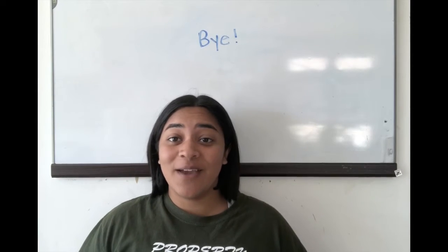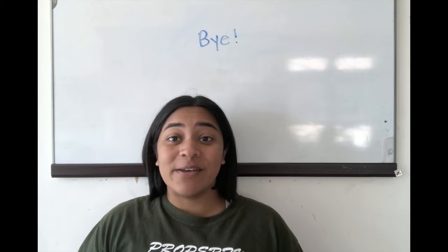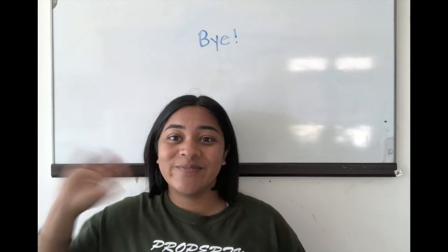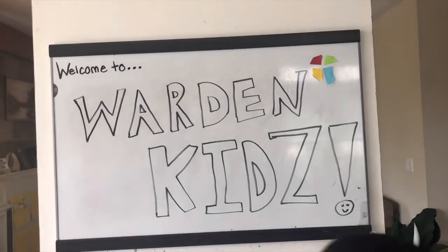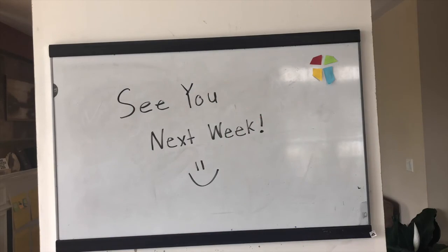Thanks for joining us this week at Warden Kids. We hope that you guys are going to have a great week — spend some time outside, have fun in the sun, and we're looking forward to seeing you next time. Bye!